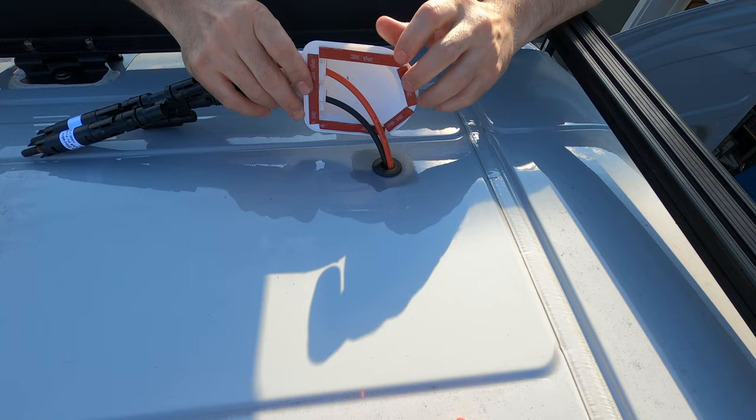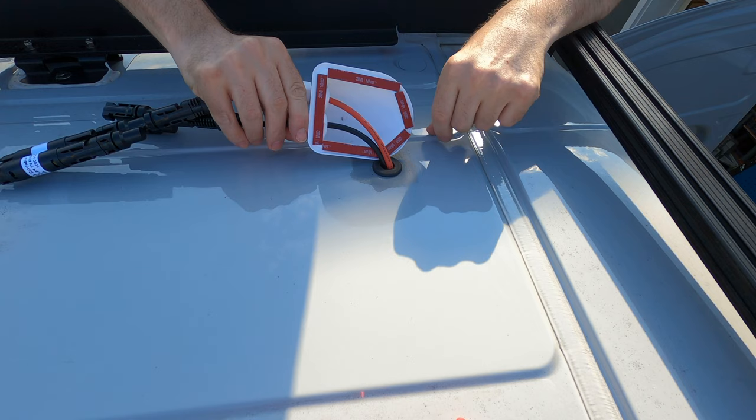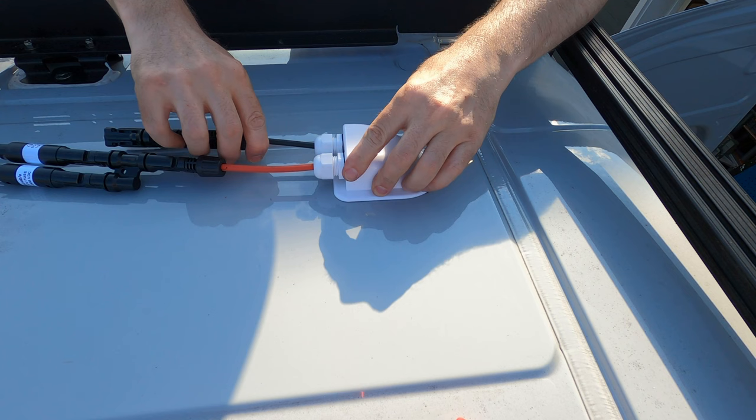There's VHB tape on the bottom from 3M, and once I make sure that everything's in place where I want it, I'll pull off that tape and attach it.